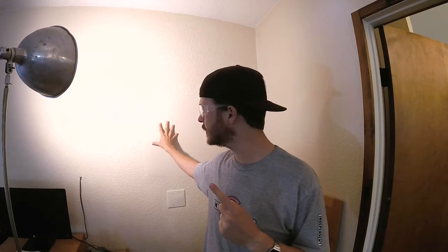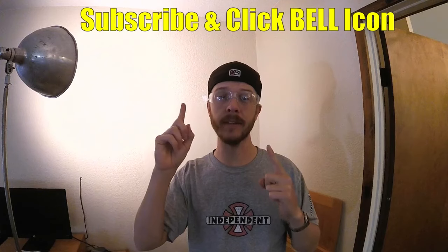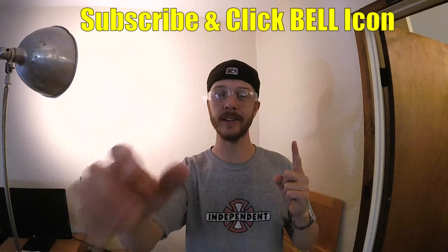If you guys are new to my channel, please do me a favor — click the subscribe and the notification bell so you can get all my new videos.